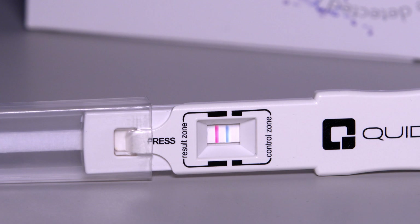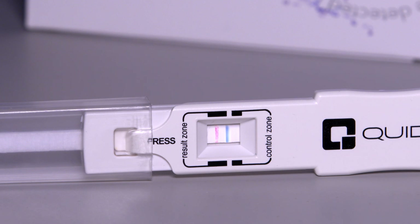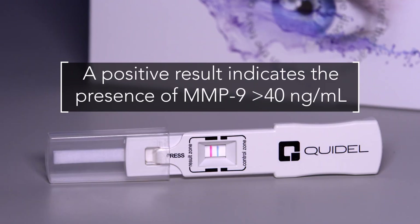The results of the test are indicated through two lines which appear in the result window: the control line and the result line. The control line appears as a blue line in the control zone and indicates correct application and performance of the test; it must appear for the test to be valid. The presence of both a blue line in the control zone and a red line in the result zone indicates a positive result. Even if the red line is faint in color, incomplete over the width of the test strip, or uneven in color, it must be interpreted as positive. A positive result indicates the presence of MMP9 greater than 40 nanograms per milliliter.